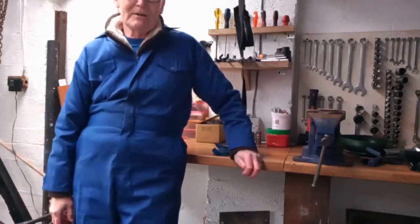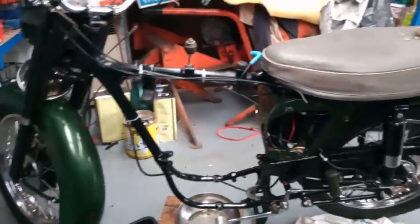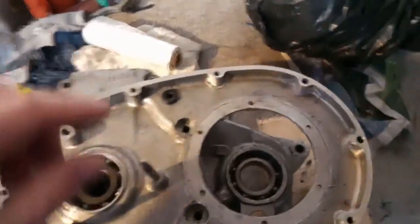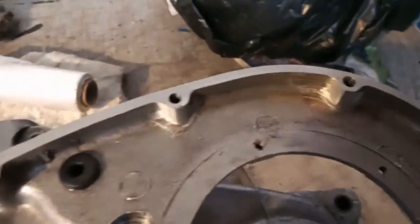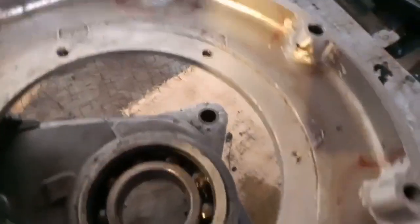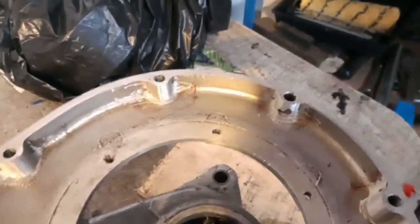I'll show you one or two things I've come across about these oil leaks that I've got. Here is the primary drive side crank cases. Do you see there's sort of pink markings around the case and there's a lot of grinding has gone on. I don't know, has someone had these lugs rebuilt? But this one's got a big gouge in it — it's almost like maybe the primary chain had torn into that.